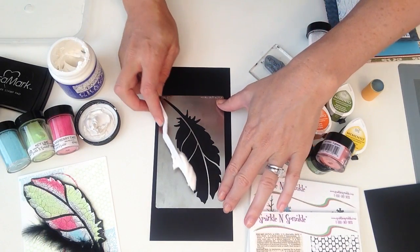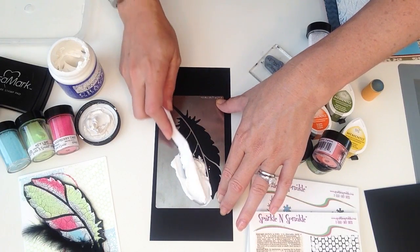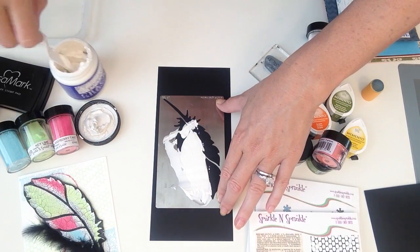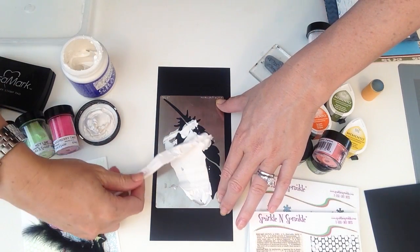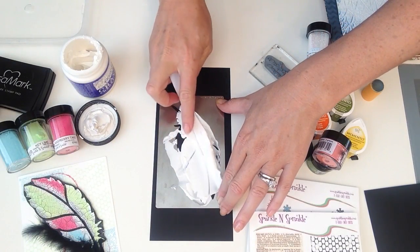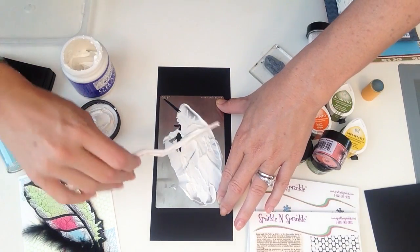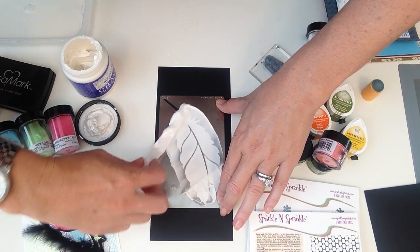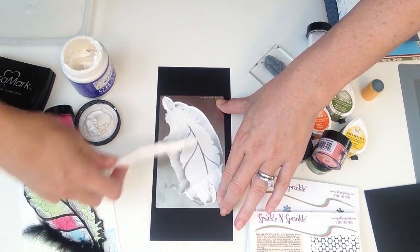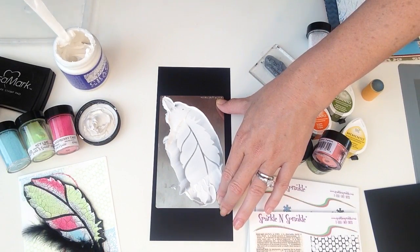I'm just going to hold it down with my fingers. Especially with a stencil like this that has a lot of open space on the sides, you have a good amount of extra space to put your fingers. Obviously if you've got a very large stencil it's probably best if you tape it down. I am totally breaking all the rules and I am putting big amounts of the stencil paste over the whole thing before I start spreading it down, so I have no open spaces left.